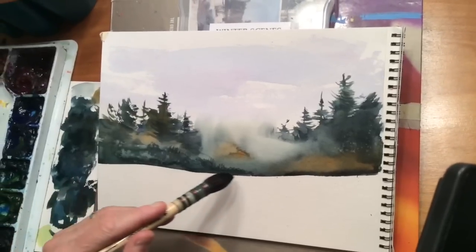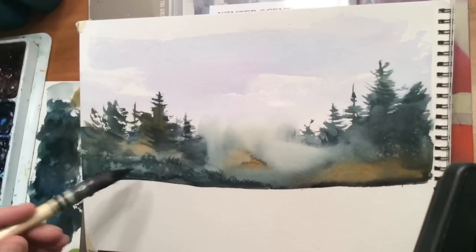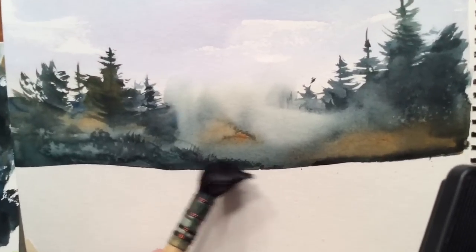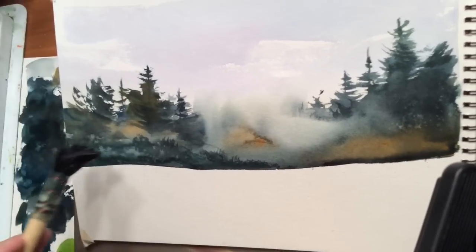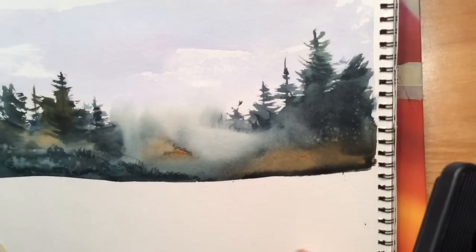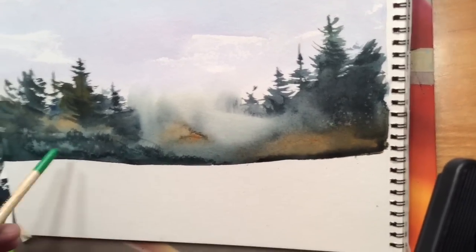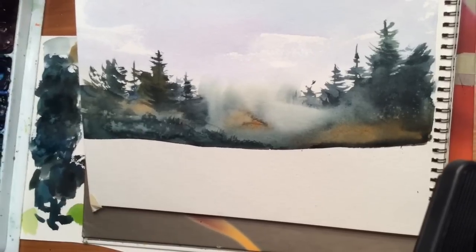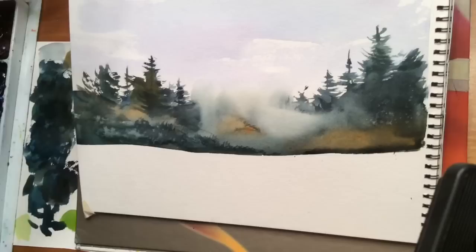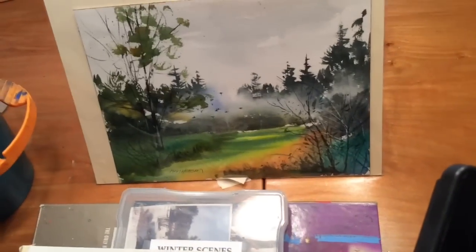While this was drying, I added a little bit darker paint down in this area. It was starting to dry, so you can see the texture here in the top of these bushes. While that was still wet, and while this tree over here was still wet, I splattered it with clear water — that gives you that texture you're seeing right here. The more I look at this, I know it's going to be different from the sample I'm showing you.